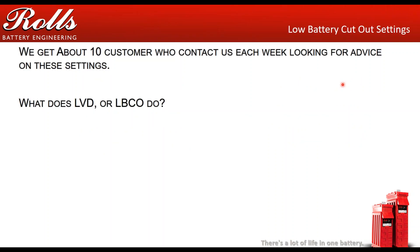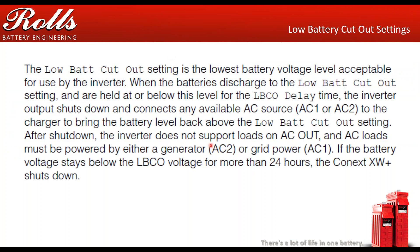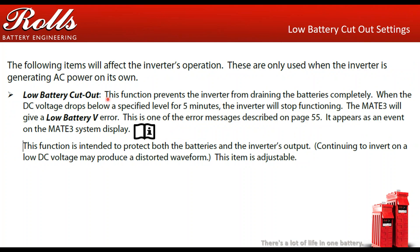We're here to talk about low voltage disconnect. We get about 10–15 calls a week from customers looking for advice on these settings. You need to really understand what these settings do. Here are some excerpts we've taken out of some of the inverter manuals. Basically, what low battery cutout settings do is cause the inverter to shut off whenever the batteries fall below a certain point — that's consistent across most inverter manufacturers. One thing to be careful of is there is some information in those manuals that isn't 100% accurate. Low battery cutout will shut the inverter off when your battery gets below a certain voltage for a certain period of time, but the problem is that it doesn't stop the battery from draining completely.